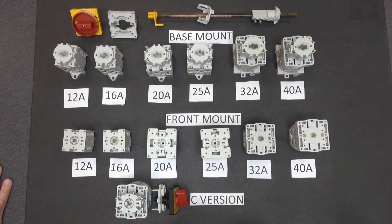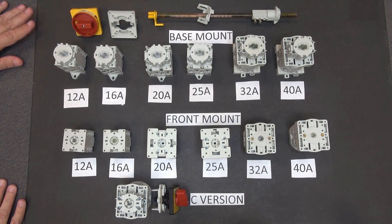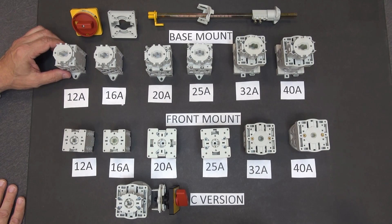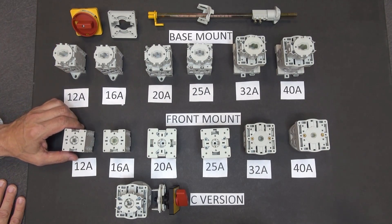Let's speak to the individual switches themselves. On this board, we have the family of 194L switches. On the top row, these are base mount switches with ratings from 12 to 40 amps. On the second row, we have the front mount or door mount switches — again, similar ratings, 12 to 40 amps.